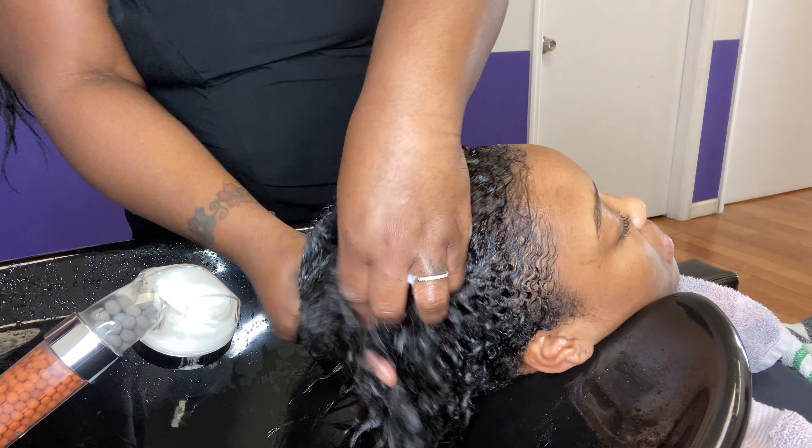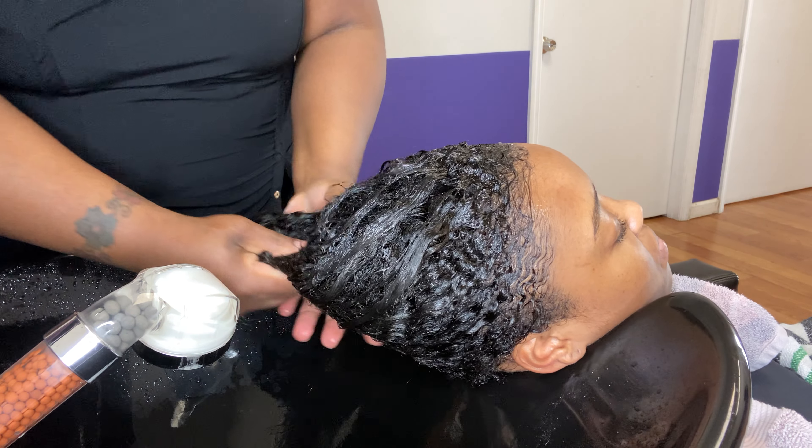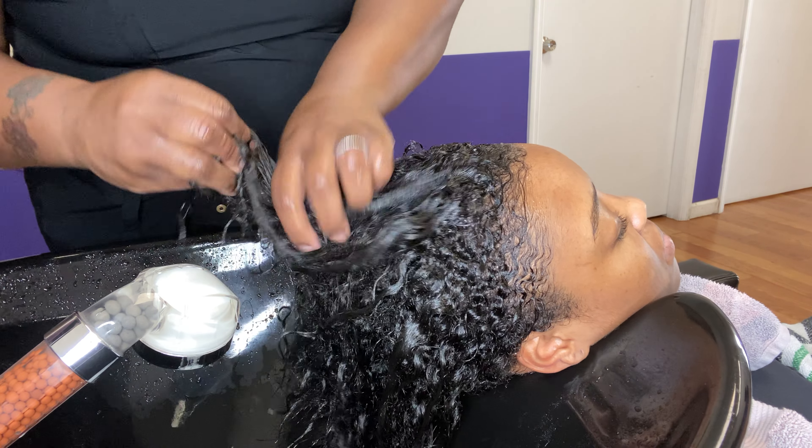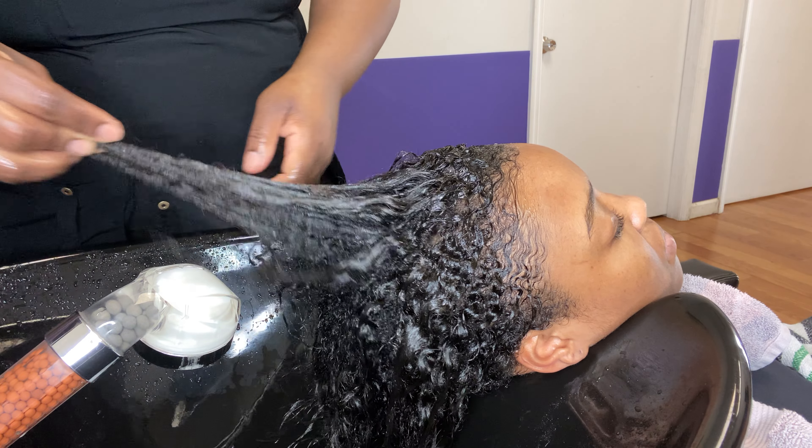I'll do the aloe vera first, and then I'll put some conditioner. But you do not need the conditioner on the scalp — just the mid-shaft, right here on down.